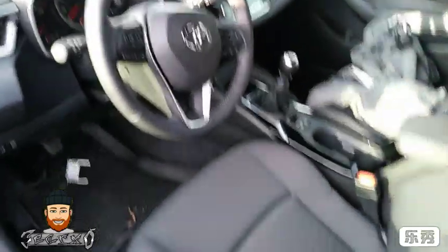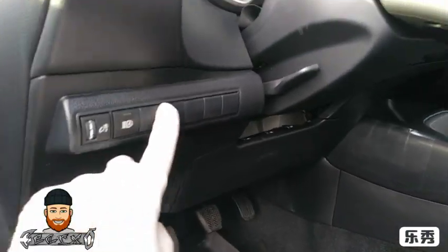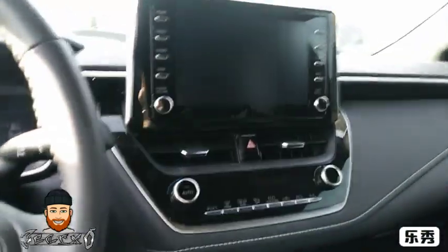Here's what it looks like from the side. Inside you can see a bunch of dummy buttons and the three pedals — this is the manual version.